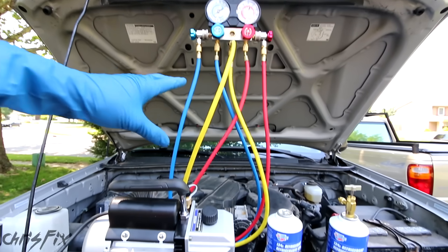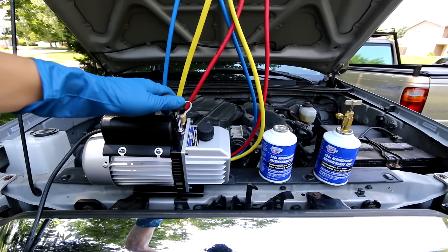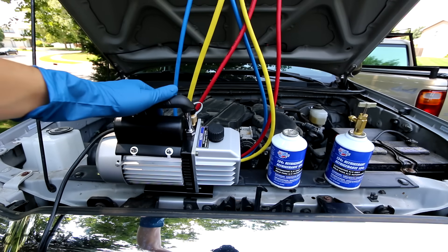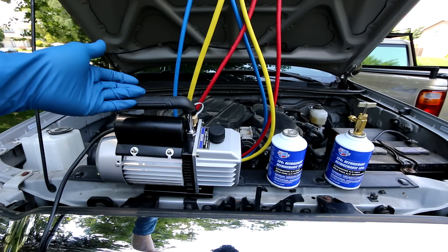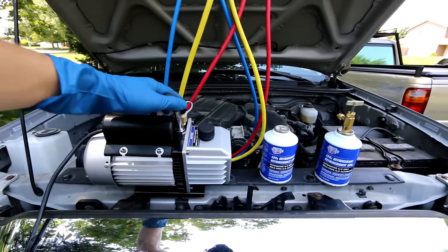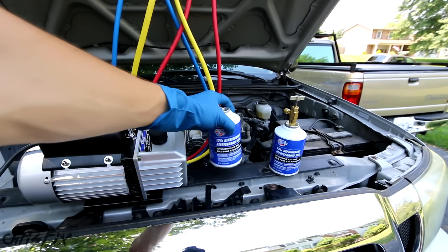To charge the air conditioning system, you're going to be doing two main things. The first is pulling a vacuum on the whole AC system, which draws out any air and moisture in the AC lines, the evaporator, the condenser, and the compressor. Moisture will destroy AC systems, so this is a very important step — if you skip it, you're pretty much wasting your time since the moisture will cause a leak in the future. The second step is to recharge your system with refrigerant. Pretty simple, so let's begin.